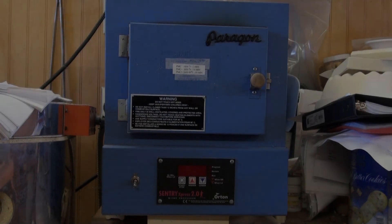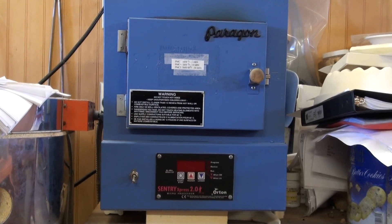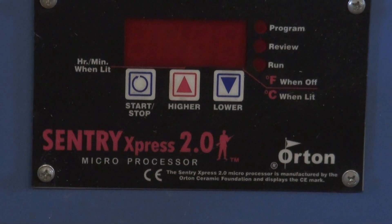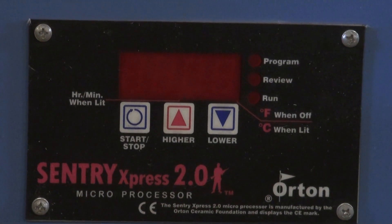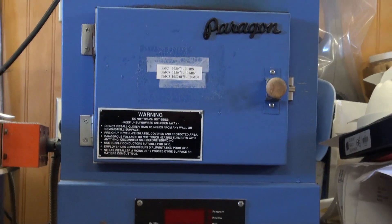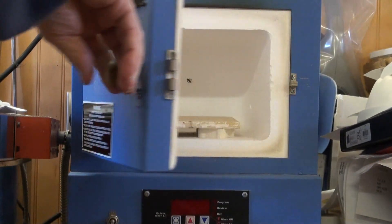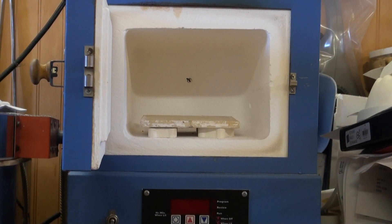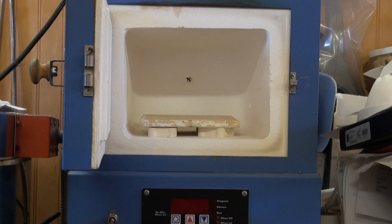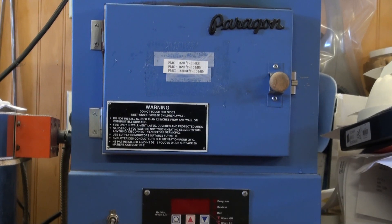We're now looking at the Paragon SC2 kiln — a front-loading kiln with a three-button controller. This is an older model where the door only opens 90 degrees, but on newer models the door opens 180 degrees. It's a 110/120-volt kiln that takes 12 amps and will heat to 2,000 degrees fairly quickly. The inside is made of ceramic fiber, and the chamber is 8 inches by 7¾ inches deep by 5¾ inches high. I use a small shelf on a half-inch post to hold pieces. This is a good kiln that has stood up to the test of time.